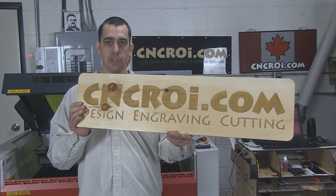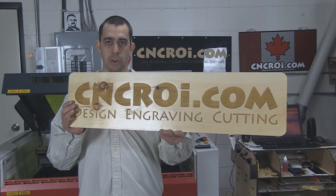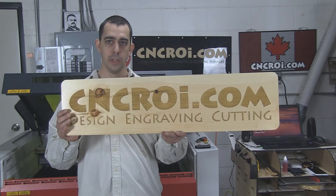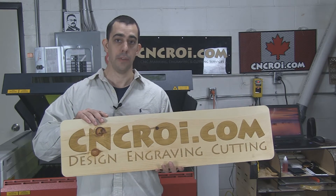Now personally I like knots, but some people don't, so we would grab a board that didn't have them. Now it does have a shine to it, if you notice in the video. And if you notice, the laser engraved knot does not shine. The only thing that shines is the upper surface. So again, knots aren't a big issue to me, but if they are to you, we'll work around them. Let's take a look at this being engraved and cut.